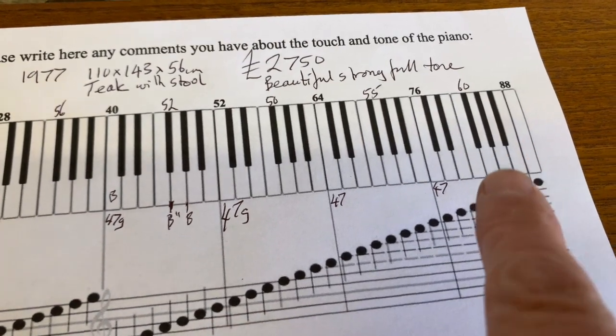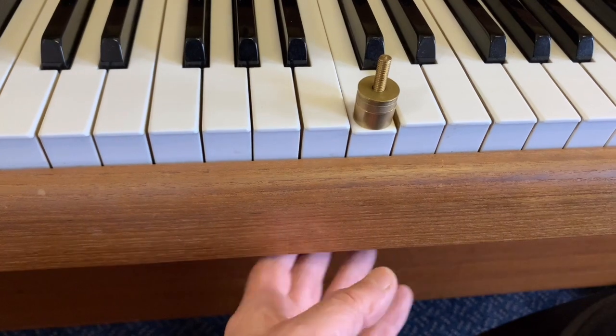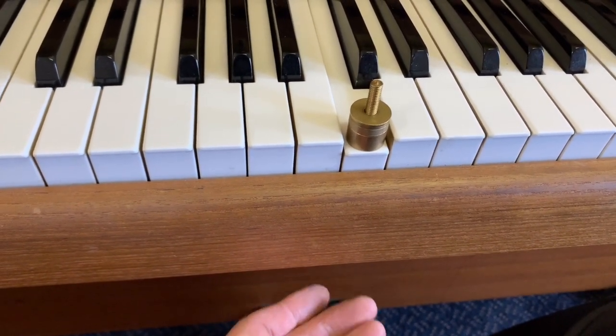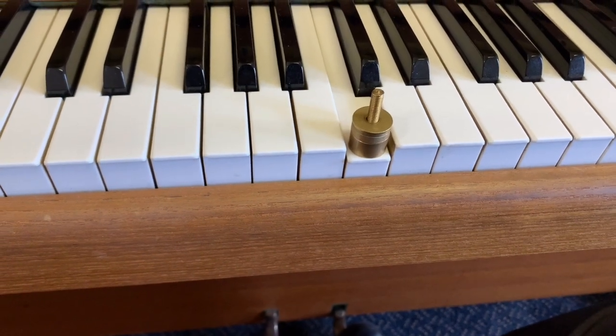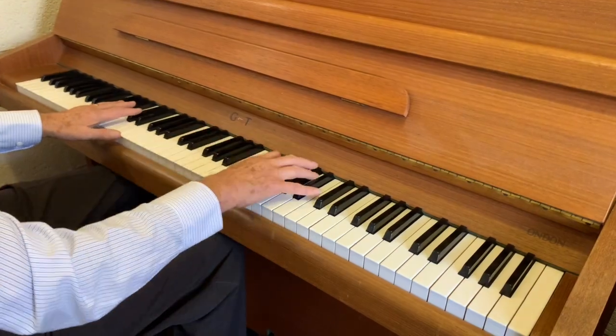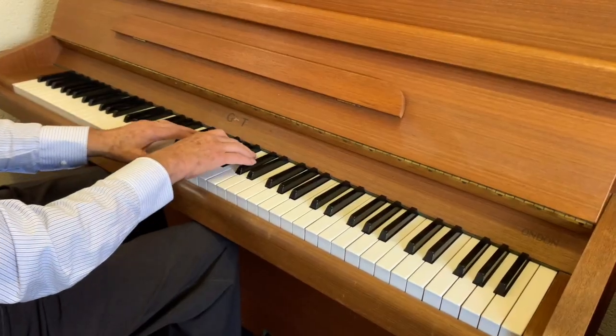Our target range is 50–54 grams in the upper register, with middle C at around 48–52 grams. So that's the Knight KE10 upright piano made in 1977.